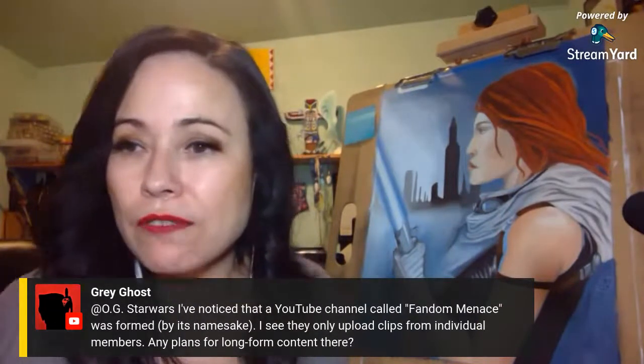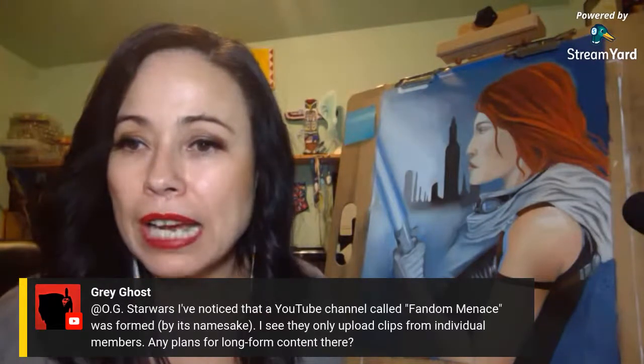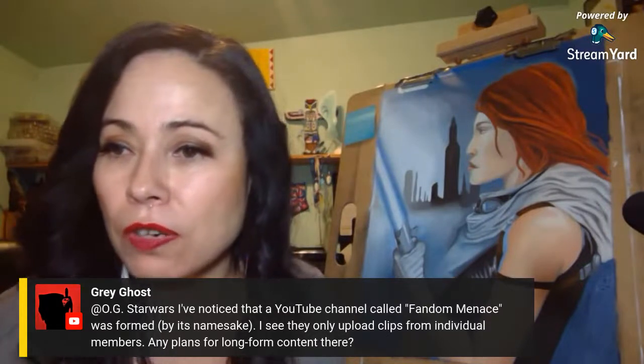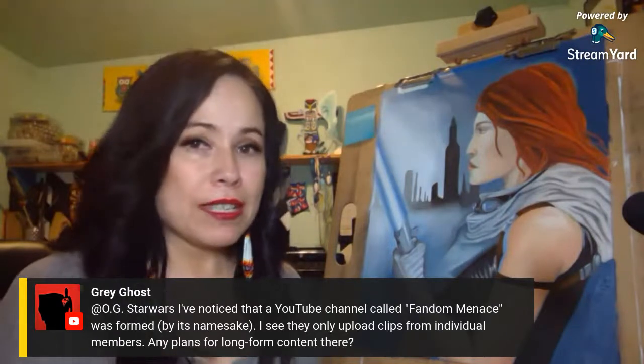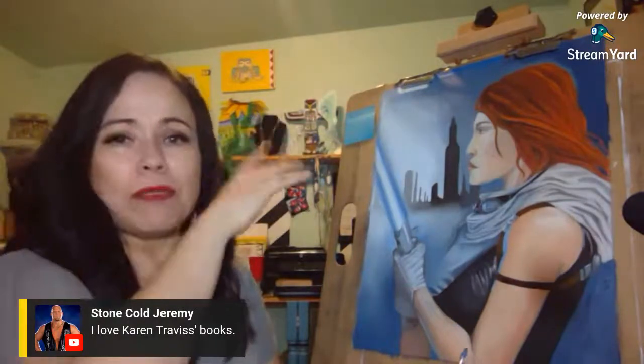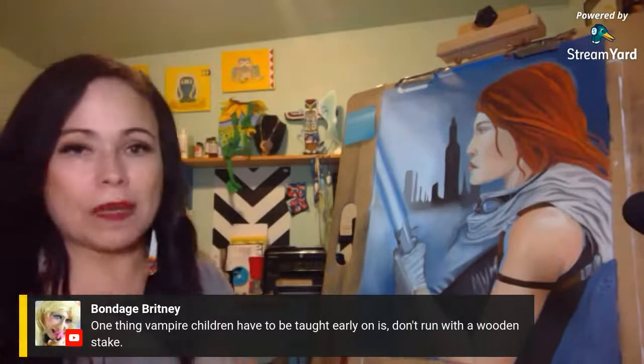Regarding the Fandom Menace YouTube channel — they mainly upload clips from individual members. Stone Cold Jeremy likes Karen Traviss's books. I love how she expands the Mandalore war story — she brings out the culture and it's amazing. Some people don't like her, some people do — I like how she expanded on the Mandalorians.